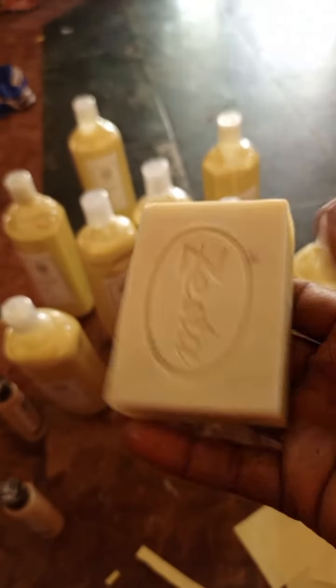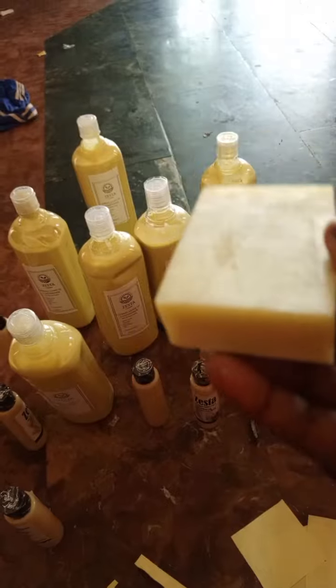Even though we used some herbs and the oil extract looked greenish, the green color didn't transfer to the soap.